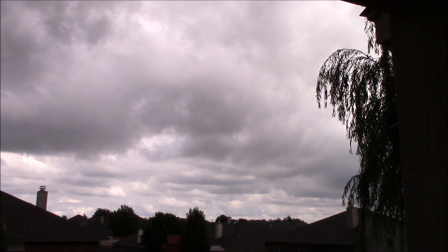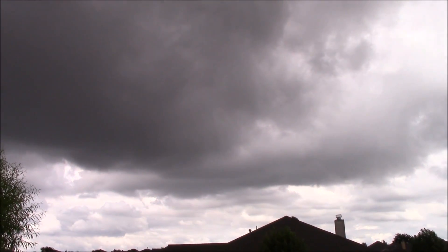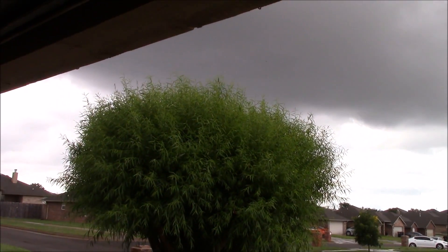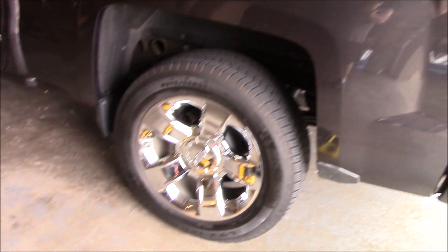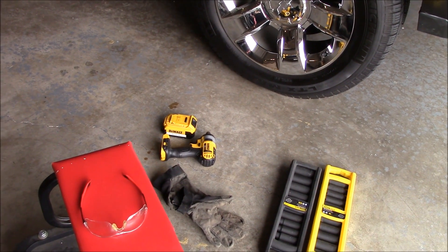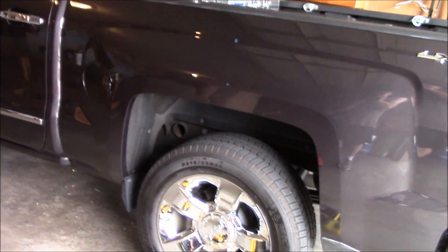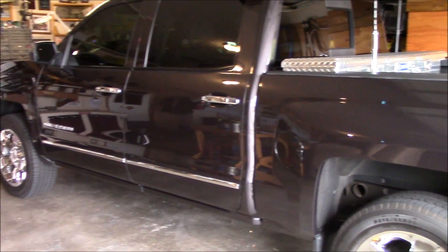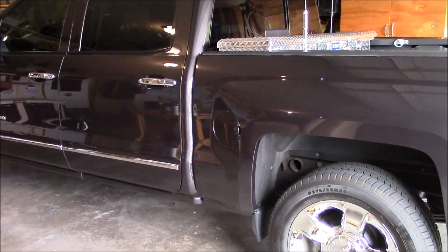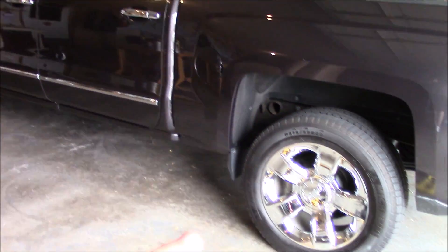Hey, how's it going? Chris here, back in Oklahoma — it's monsoon time of the season, so I'm not making much solar power. We're going to be doing a first-time use of this 20-volt impact wrench on the truck. When I got back to Oklahoma I had the boys at Discount Tire rotate and balance, then took it through the car wash, so we'll get a chance to see how well they did putting the lugs back on.